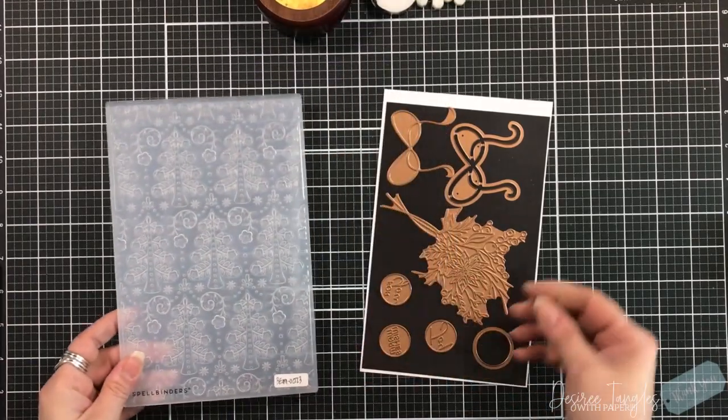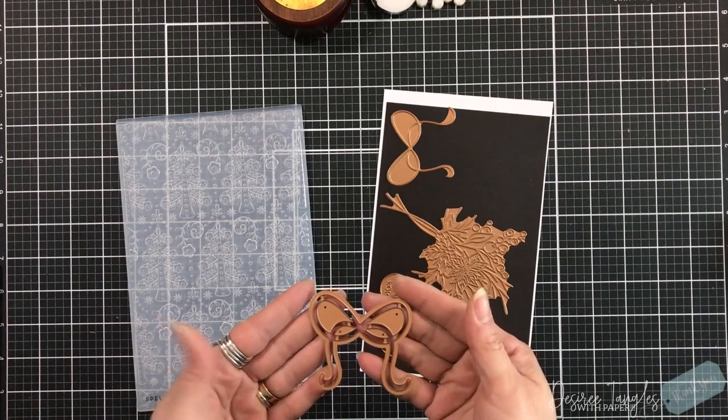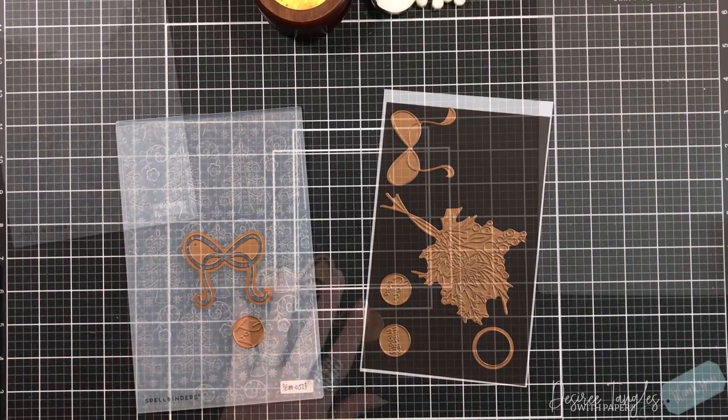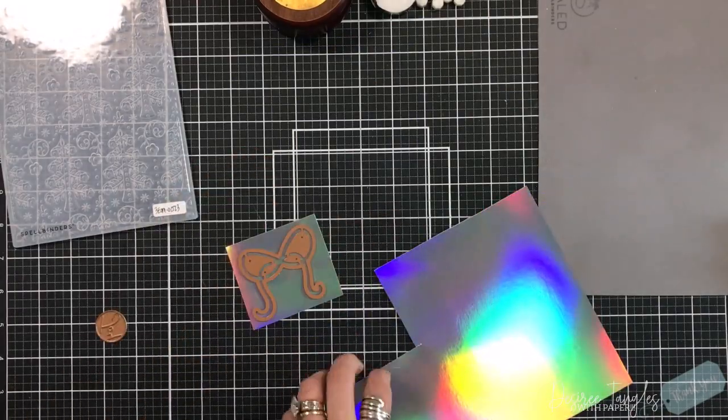Today we are going to focus on the 3D embossing folder. This is absolutely gorgeous. It is called Flowering Christmas Tree Burst. It has a little bit of a folk feel to it, but also modern.